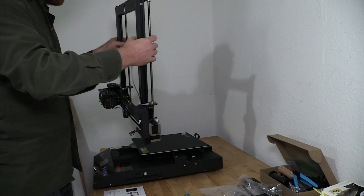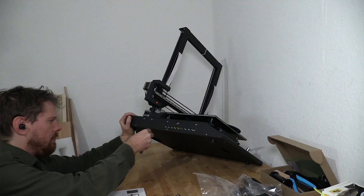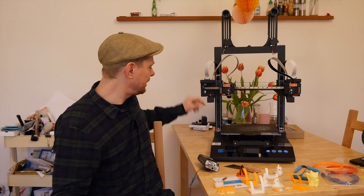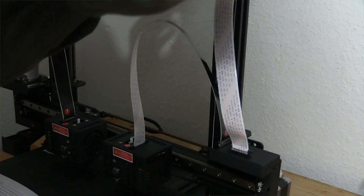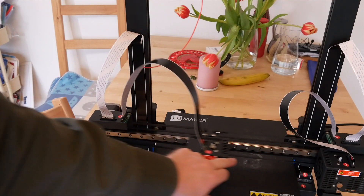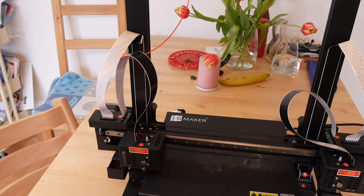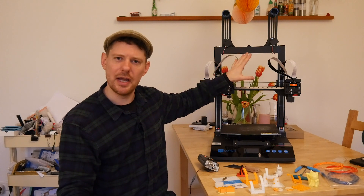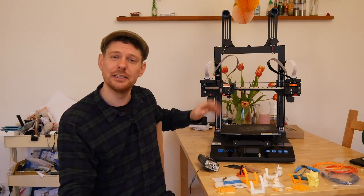Like many 3D printers, the JG Maker Artist D comes pre-assembled. In this case, the base comes as one unit and the arch as another, and it's up to you to put them together and wire it up. That's a relatively simple process — it took maybe less than half an hour. JG Maker have labelled every single cable and connection point, making it very difficult to wire this printer up wrong. I'm quite a fan of these ribbon cables — it's a very good way of having a cable that moves back and forth a lot. They look flimsy but are incredibly difficult to kink, and they don't really get in the way.